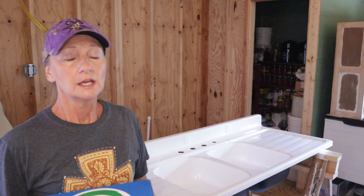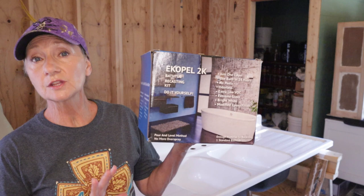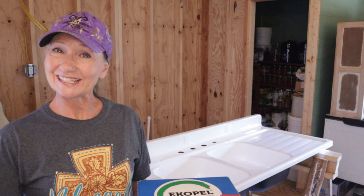Once I got it home, I had to do some research on the products I was going to decide on to use. After reading the reviews and watching their how-to videos — and they have fantastic how-to videos on their product — I settled on the Ecopel 2K.